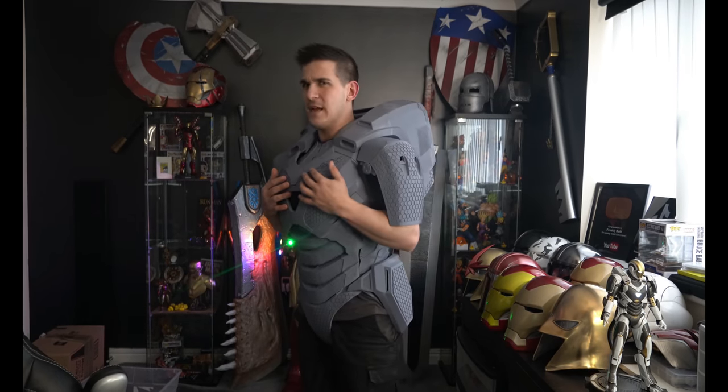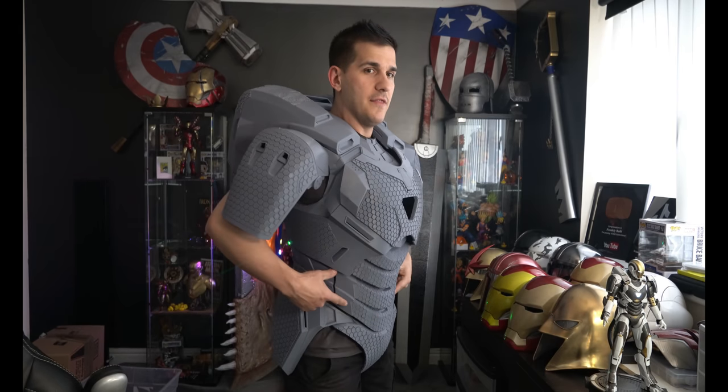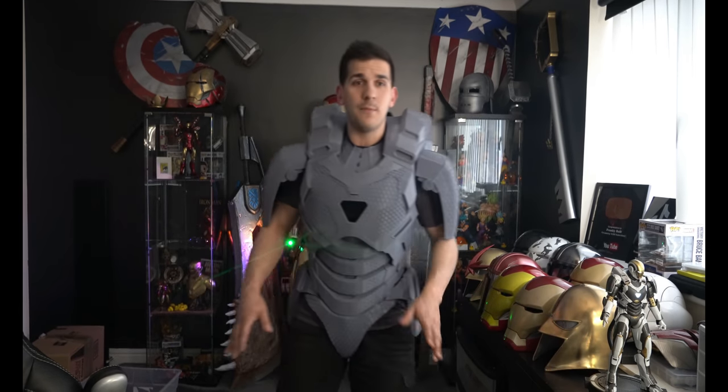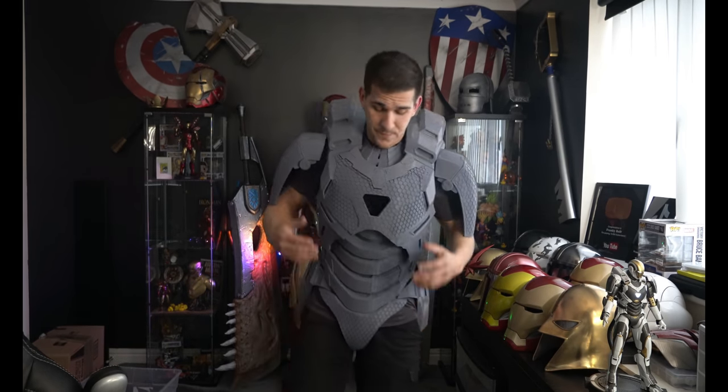I really wanted to wait until I had both arms done and strapped before making this update, but a lot has changed. I can now wear the entire thing. There are still some modifications to make — the abs are a little looser than I want, these little hip pods fall off too easily, and the shoulders are only held on by one strap. I'm going to add a couple more straps so they don't risk flopping backwards.